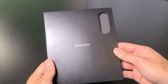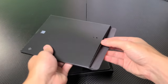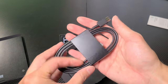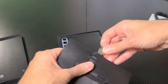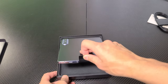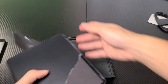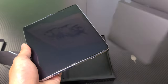Here is some kind of quick start guide. It only comes with a USB-C to USB-C cable. There's no actual charging adapter. Here's the SIM card thing. And here's the phone. Look at that — it's wrapped in paper. And there it is.